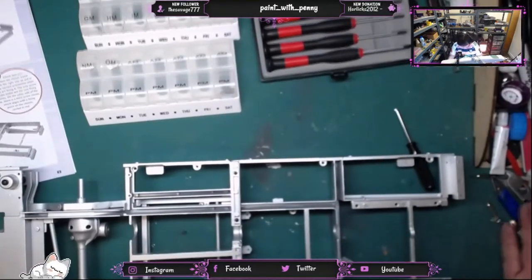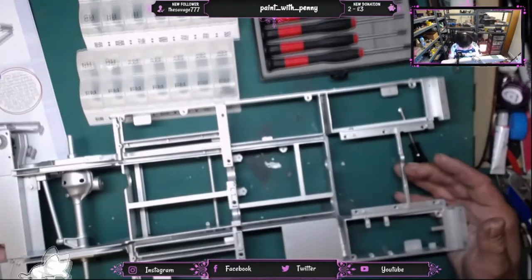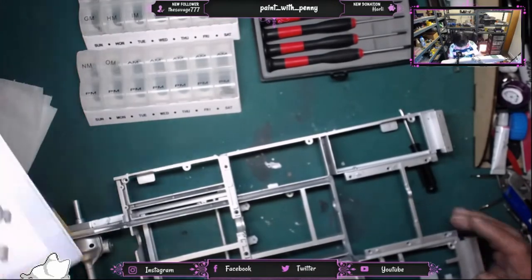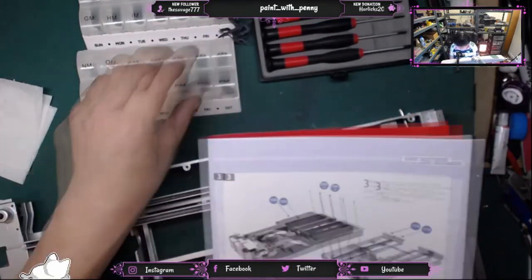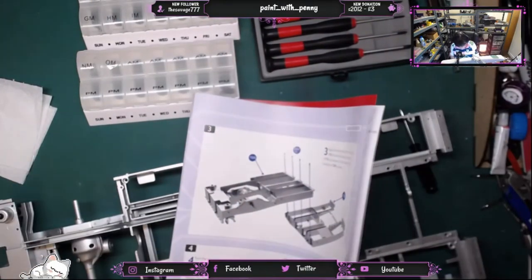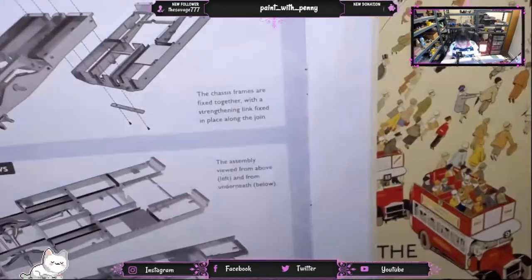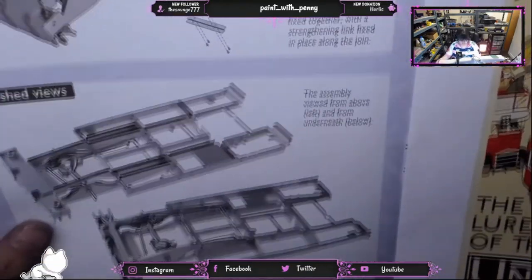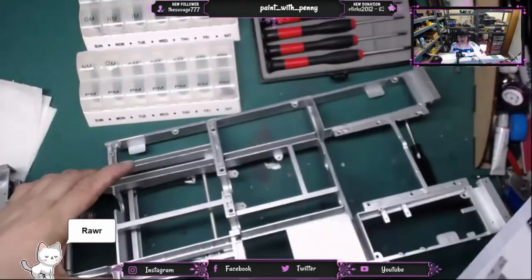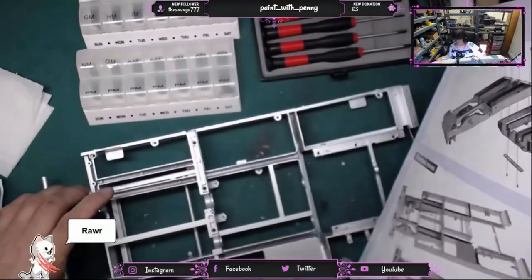This is the completed build for this week. On page four you see the assembly guide and finished views, so we do a quick comparison to make sure ours looks like the magazine. We were concerned it's effectively held in by four screws, but because of the orientation and the way the screws sit, it's actually going to be holding quite a lot of weight, and I think it will do that successfully.